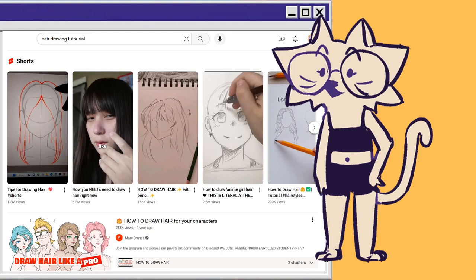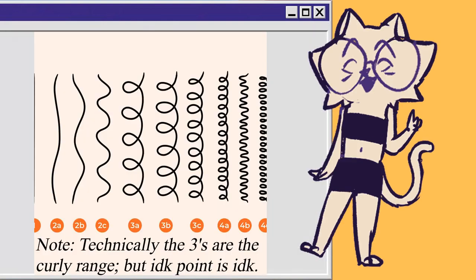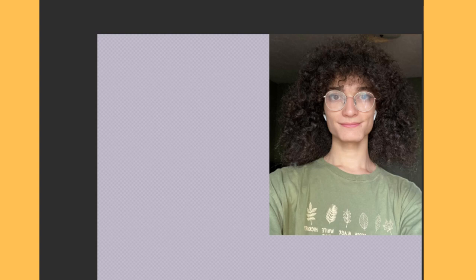I've seen a lot of hair drawing tutorials on YouTube that really only apply to straight hair, and those have been useful, but there are so many different hair types out there to learn. I can't fully cover every hair type in the curly range, but these fundamentals are useful for the 2C to 3B kind of range. I'm using a reference photo of yours truly, but of course you can practice with whatever works best for you.